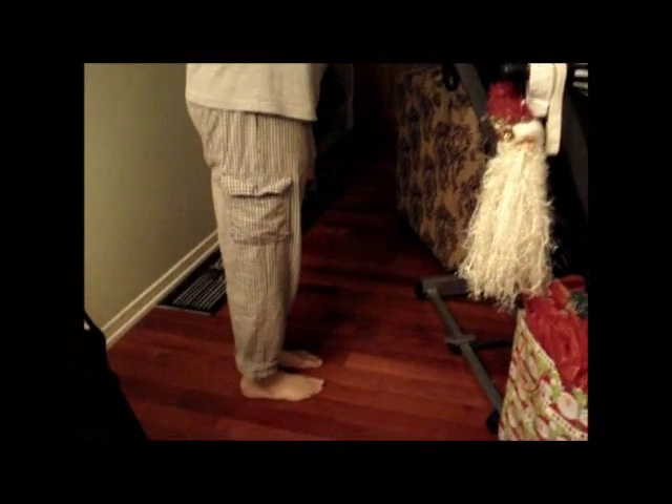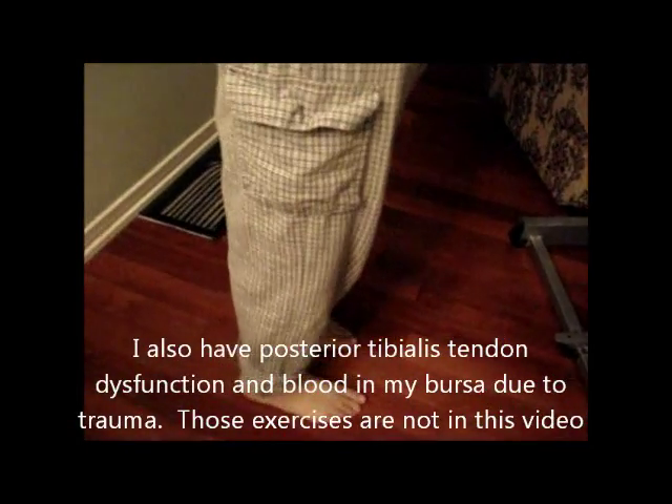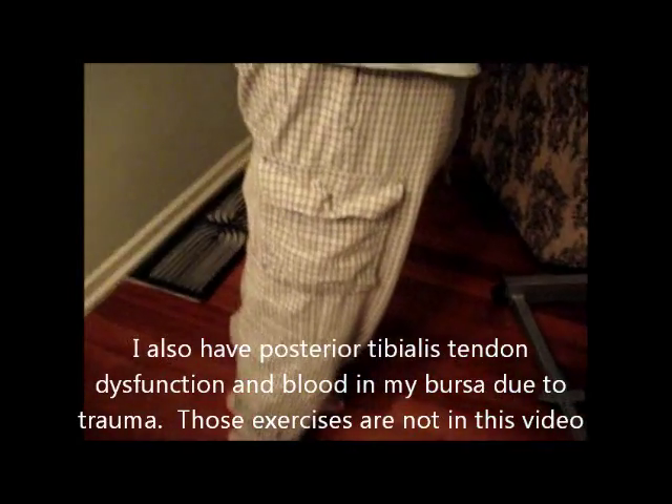Hi Chris, I'm using Alan as a guinea pig because both Alan and I have plantar fasciitis. I'm going to show you the exercises that I've been given by my physiotherapist to help with the plantar fasciitis. The very first one: you take a tennis ball and you put it in between your feet, like that.